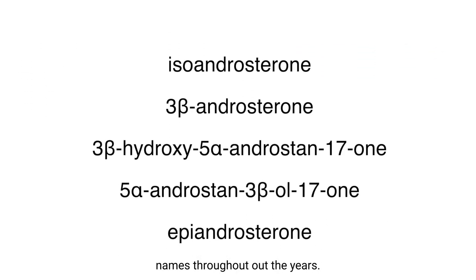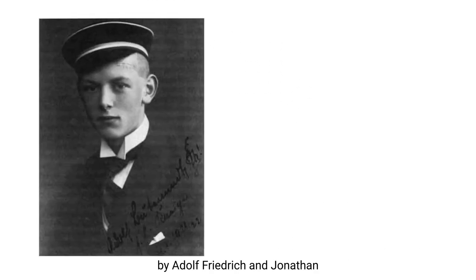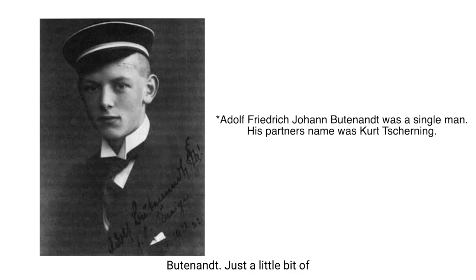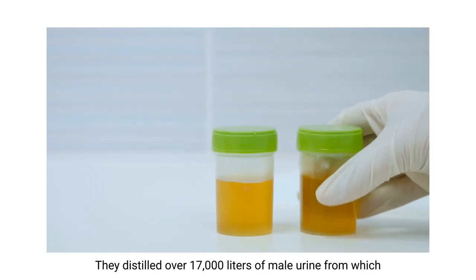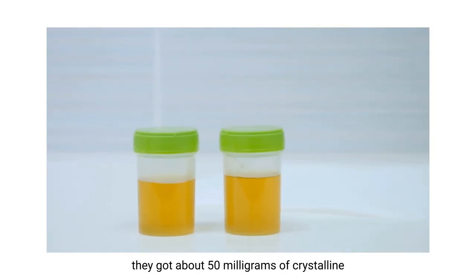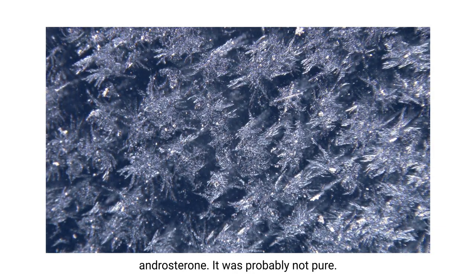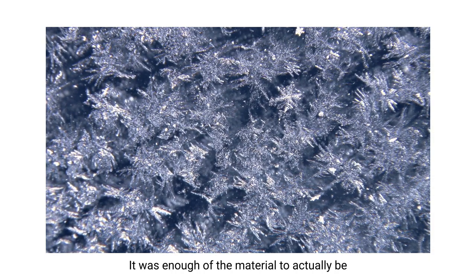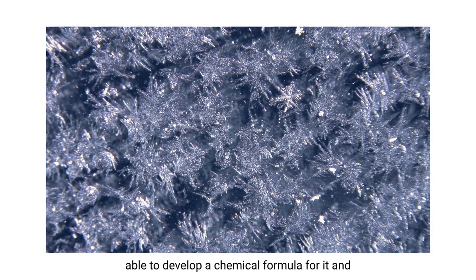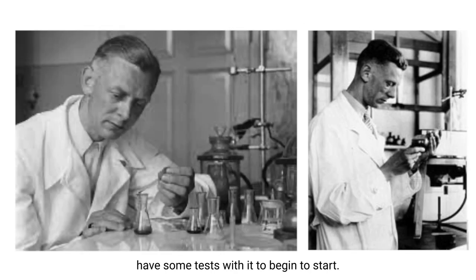It has been known by many names throughout the years. It was isolated back in 1931 by Adolf Freyrich and Jonathan Butanet. They distilled over 17,000 liters of male urine from which they got about 50 milligrams of crystalline androsterone. It was probably not pure - most likely mixed with different isomers - but it was enough material to develop a chemical formula and begin some tests with it.